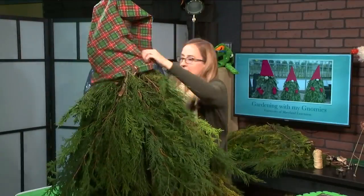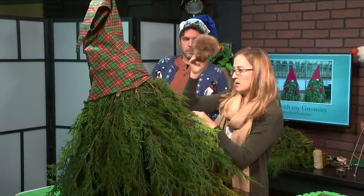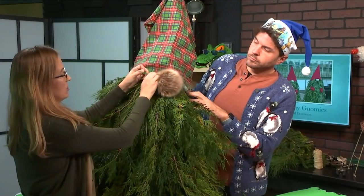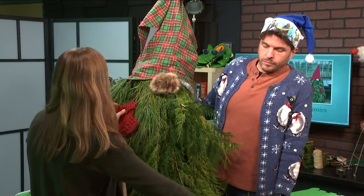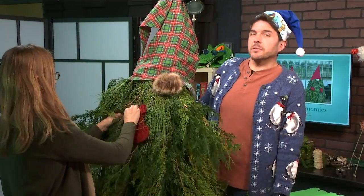Next it's time to put your hat on top of your gnome friend. We have his little pom-pom nose and we're just going to zip tie it onto a branch. Then we're going to take our little mittens as well and zip tie them in the same way.